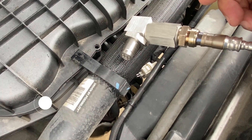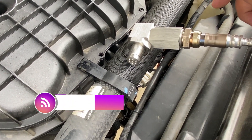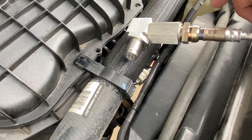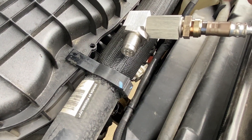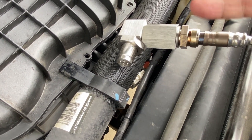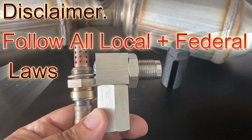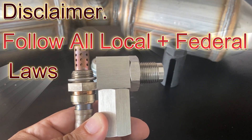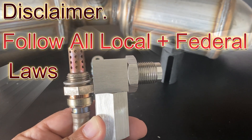Hey everybody, welcome back to the channel — this is Random Fix. What I'm about to show you today is a little trick I learned from a smog technician in California. These customers were doing this to him, so he shared it with me. He was not doing anything illegal — it was actually the customers. This video is for informational purposes only, so make sure you always follow local, state, and federal laws and always use your own judgment.